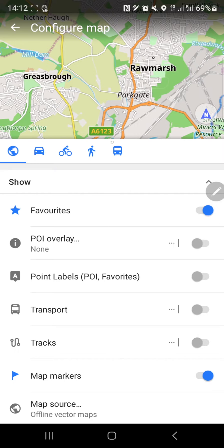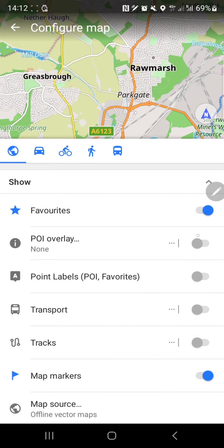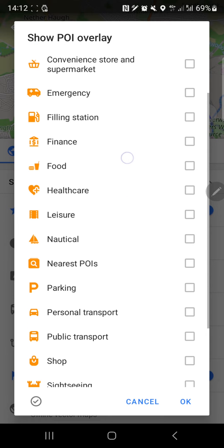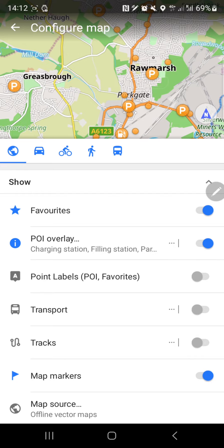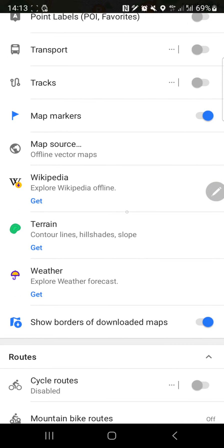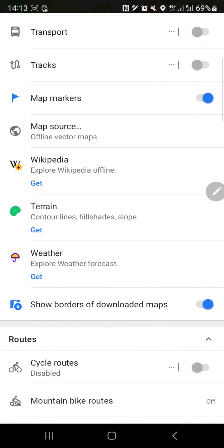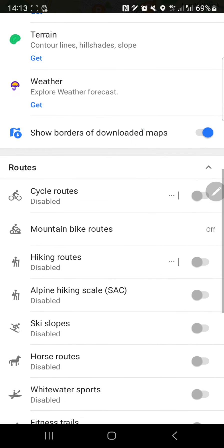The map looks like a map. Under POI overlay you can choose different things - let's activate points of interest: charging stations, petrol filling stations, and parking - that's what's most important. There's also a Wikipedia map source for place-related articles. For terrain there are contour lines, hillshade, and slope, but you need to pay £2.90 for those. Who knows, it might be a decent app worth the money.